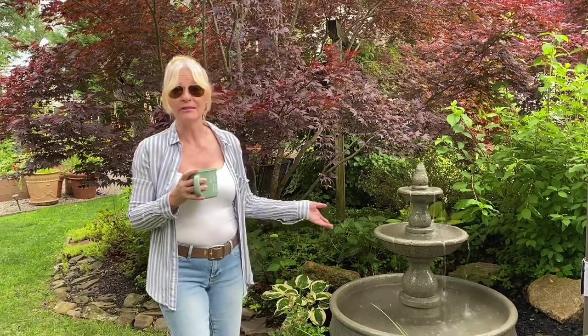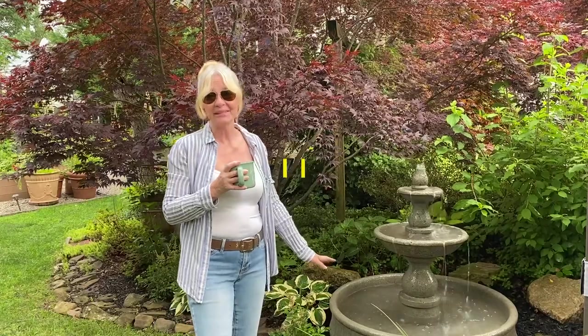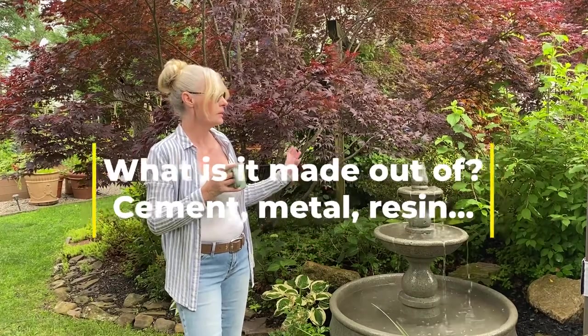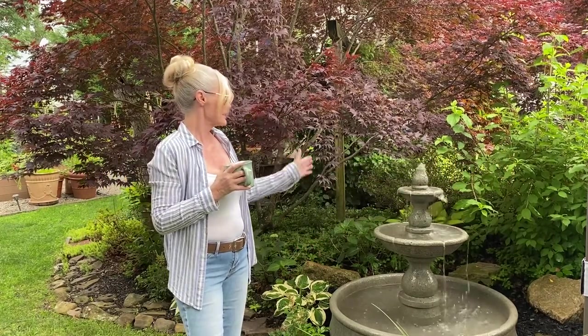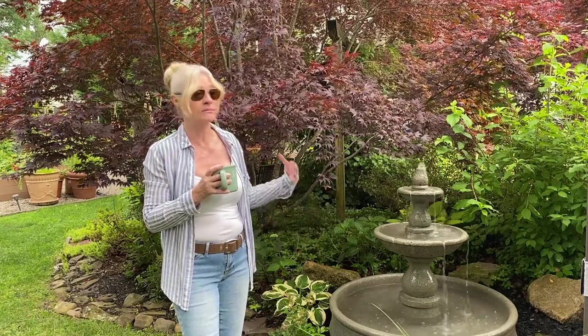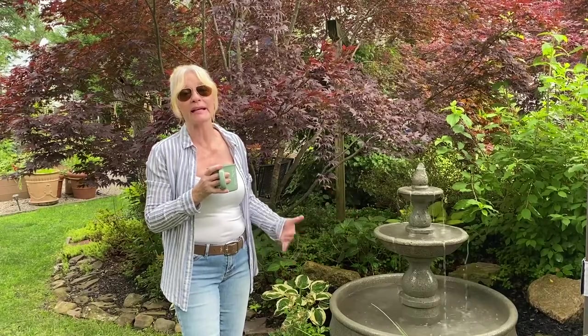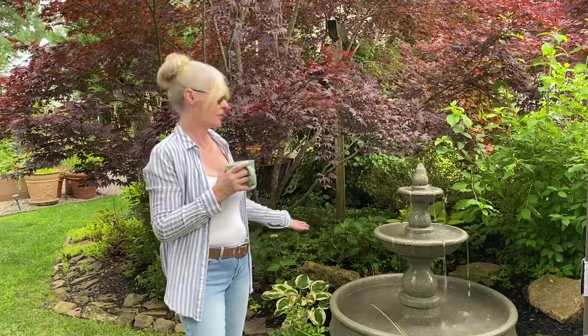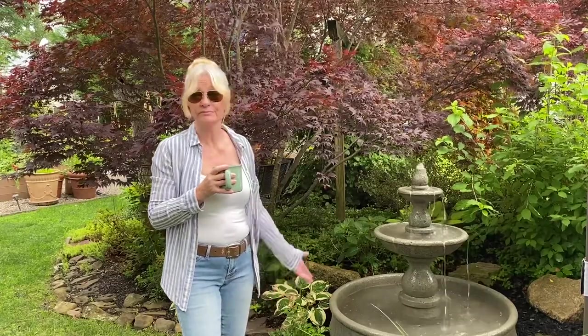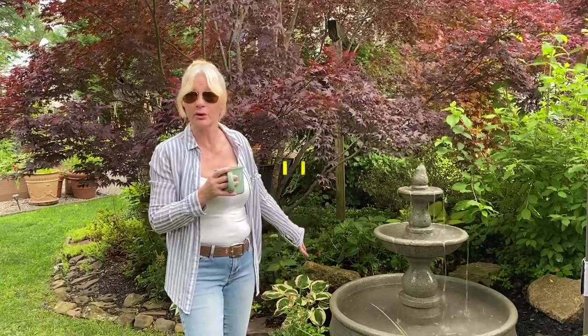What it's made out of — three, think about the weight. If something goes wrong with it or you need to re-level it, how are you going to do that? The weight really matters. It's wonderful that they'll deliver it to your driveway, but you need a plan for how you're going to move it and maintain it. If it goes off level or collapses and you can't get to the core components, that's a real problem.